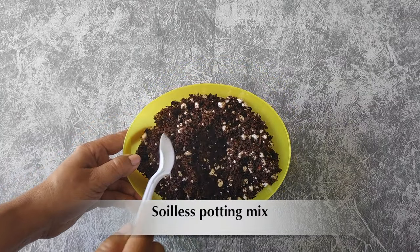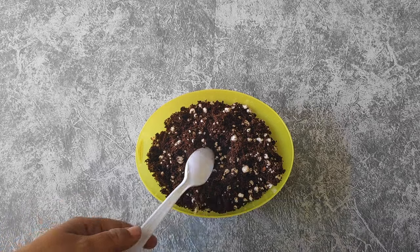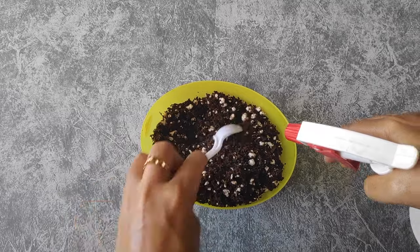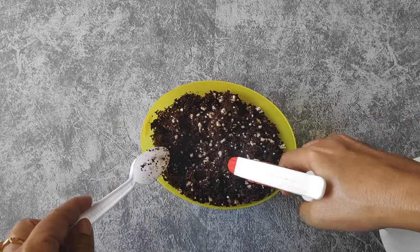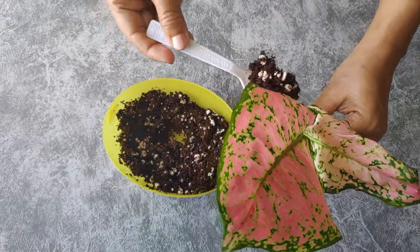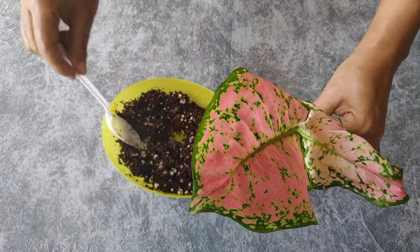This time I have also tried a soilless rooting medium. It's really easy to make — you just have to mix 50% coco peat and 50% perlite. This medium is really good for rooting your cuttings. It is loose, well-draining, and also retains some amount of moisture.